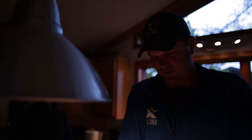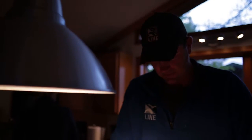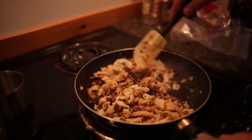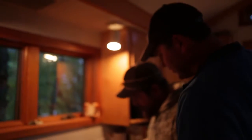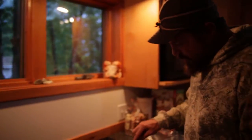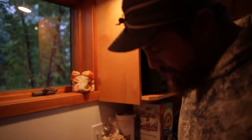Never ever get sick of Dungeness crab — it's so good. We're sautéing it together and gonna stuff those back straps. Got crab, mushrooms, onions, and garlic all just kind of sautéing together with real butter — heavy butter.